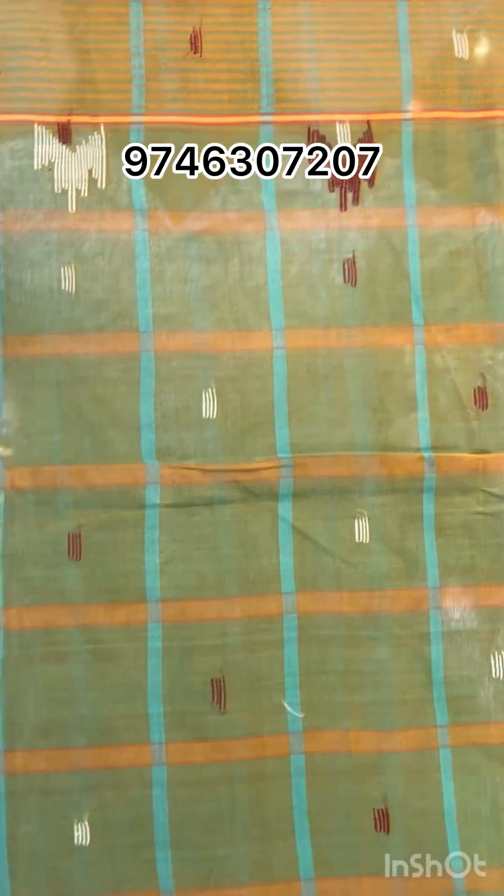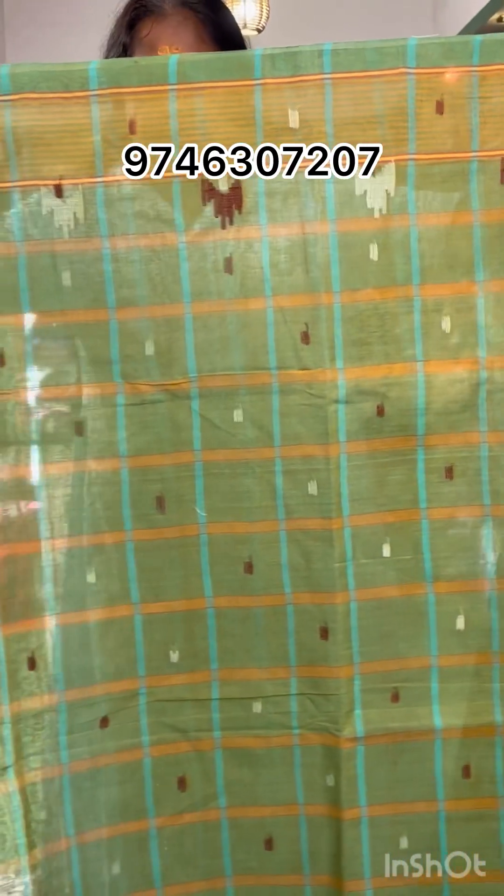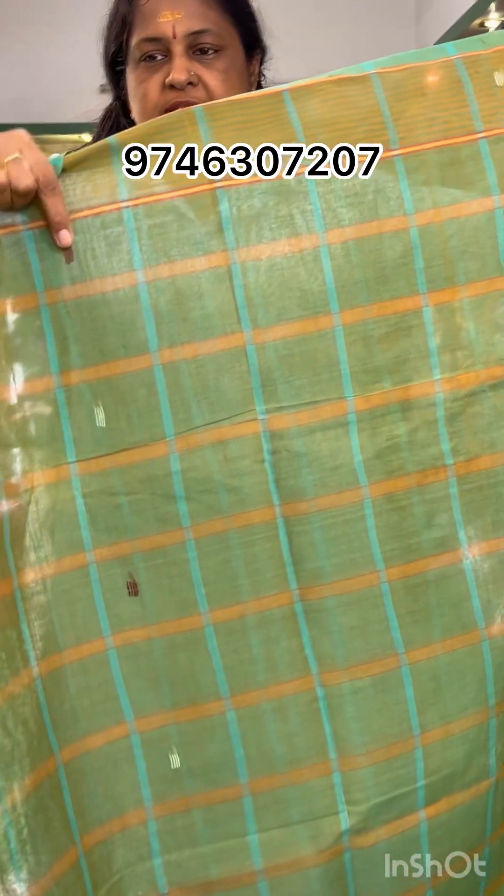These are the same size. There are some varieties of different sizes available.